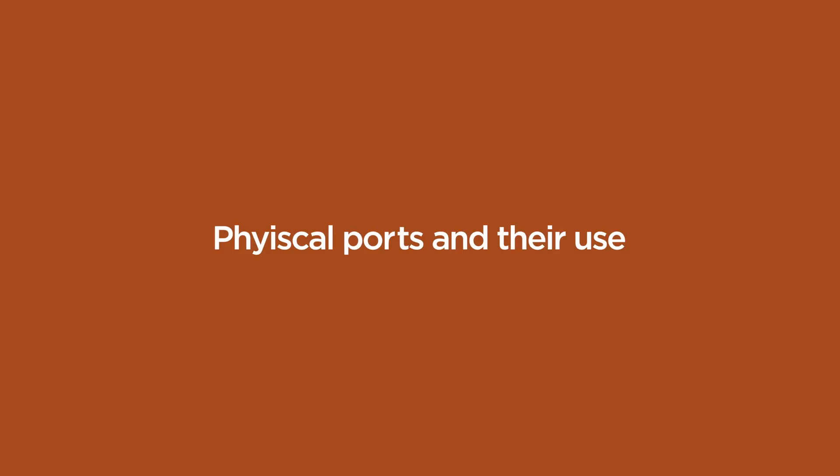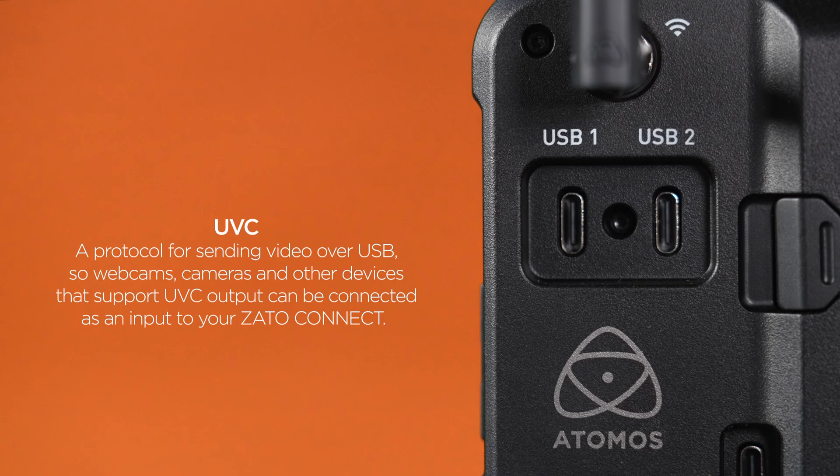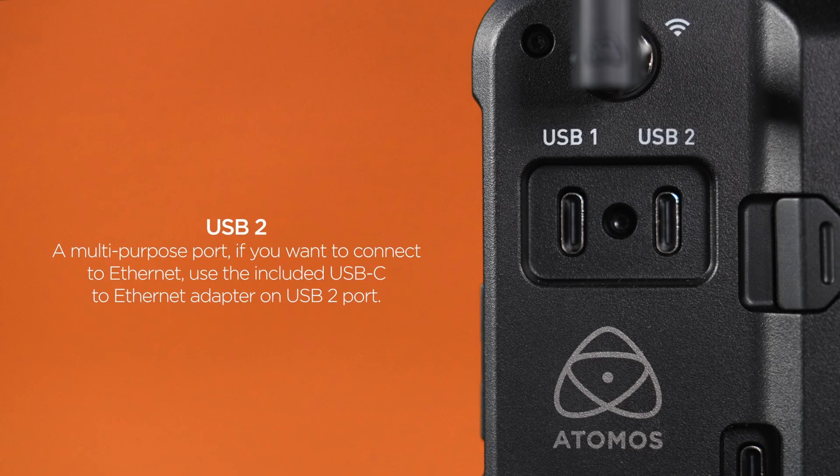Physical ports and their use. USB-1 acts as a USB UVC webcam input. UVC is a protocol for sending video over USB, so webcams, cameras and other devices that support UVC output can be connected as an input to your Zado. USB-2 is a multi-purpose port. If you want to connect to ethernet, use the included USB-C to ethernet adapter on USB port 2.